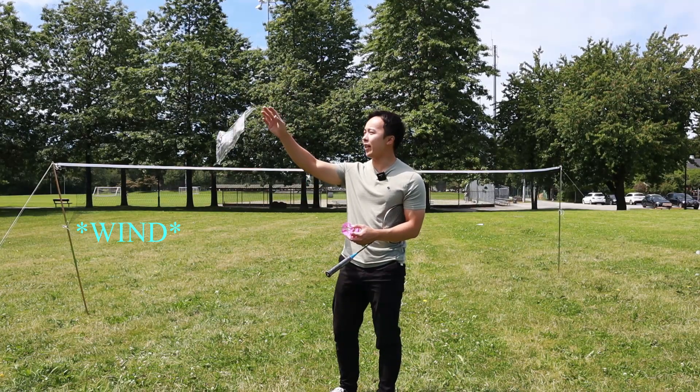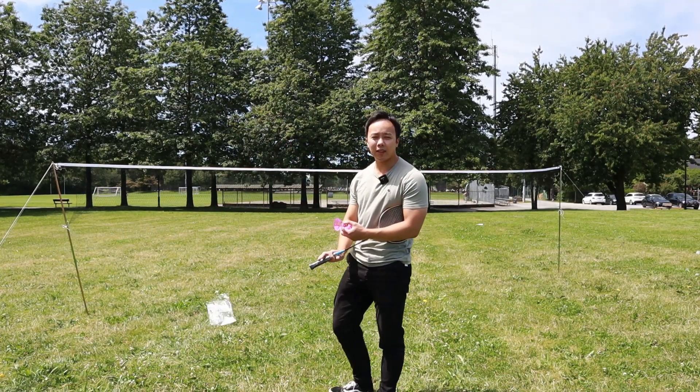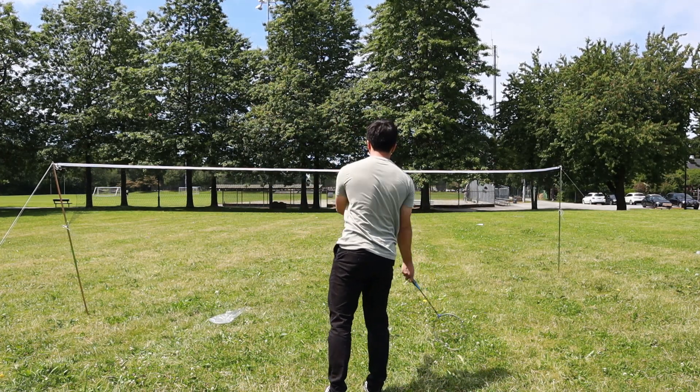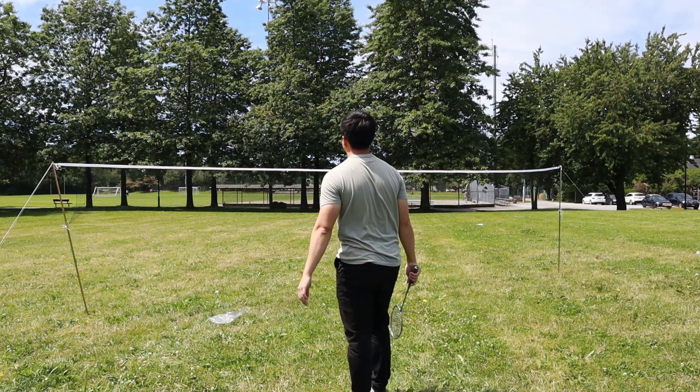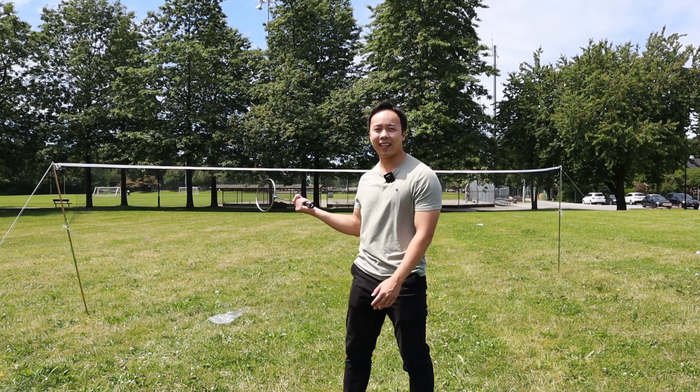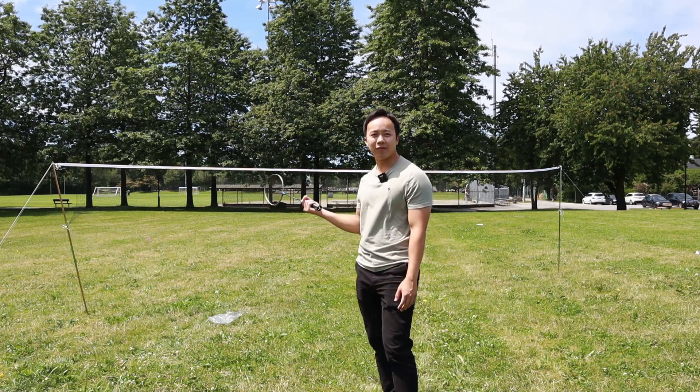As you can see, there's a bit of wind going on right now, so let's give it a quick test. Look at that — it's pretty consistent. I'd say it's a good buy for outdoor badminton.